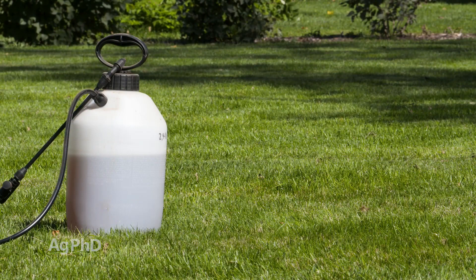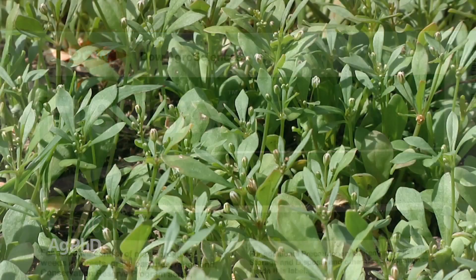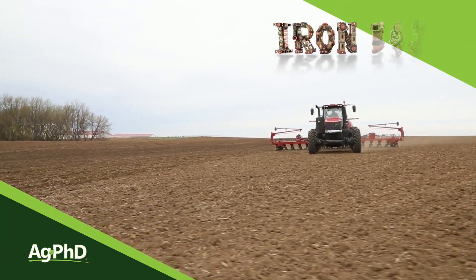If you have this weed around your farmyard, our suggestion is to use the new 2,4-D Freelix, which has low volatility but still very good performance on carpet weed. Carpet weed is an annual weed — we generally see it in the summer. It's not difficult to control; just get after it early before it spreads and takes over the area. That's all the time we have for this week's weed, but Iron Talk is coming up next.